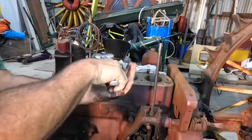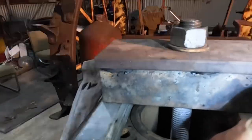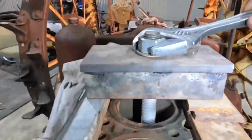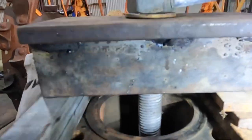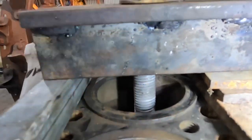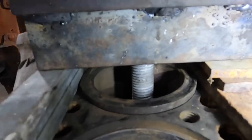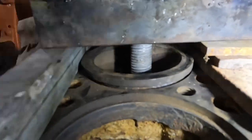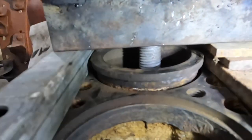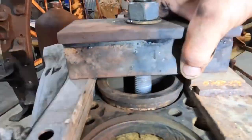That one's just starting to come now. If I bring you around the side, you can just see here how the sleeve has started to pull up. As I do it up a bit tighter, hopefully we'll see the sleeve just starting to lift out. There we go. By the time we get it that far out, often it will just come out with a screwdriver or a bit of a lever.